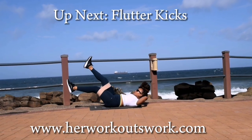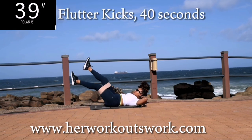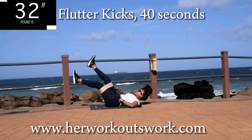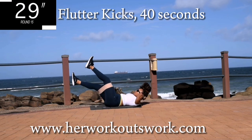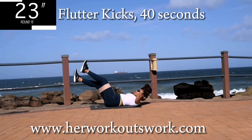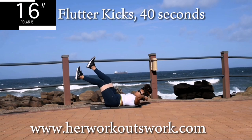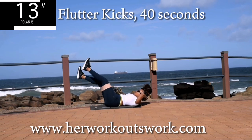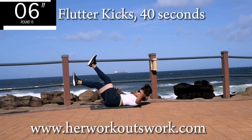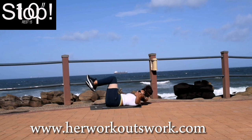Up next, we've got flutter kicks. Lie on your back. Place your hands underneath your bum if you've got lower back problems; otherwise, you can place them behind your head. And you're halfway there. Keep your head off the ground. 10 seconds to go. Good. Take a 10 second break.